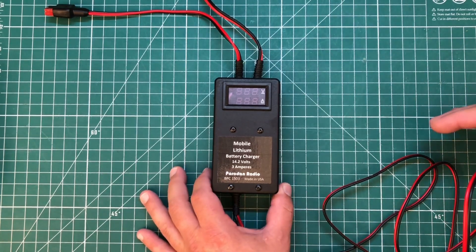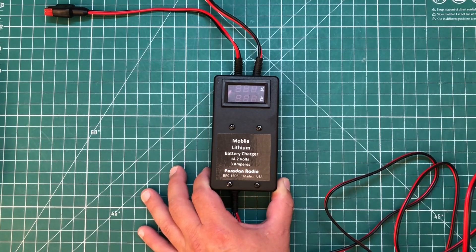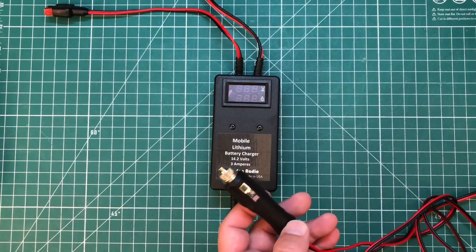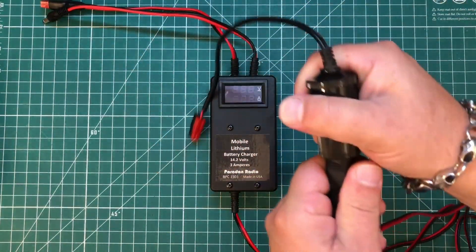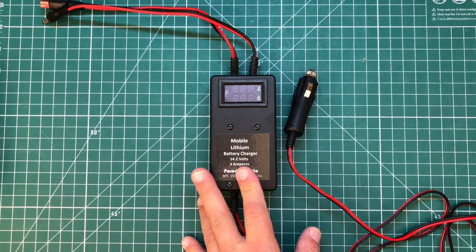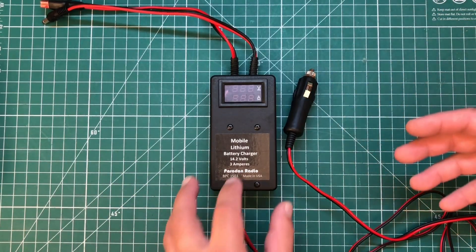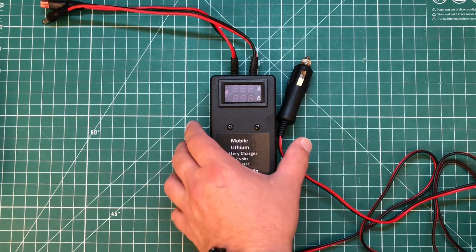The first option is a new product: the Paradan Radio Mobile Lithium Battery Charger. This is a 3-amp charger that comes with a cigarette lighter socket. I have everything PowerPole in my car, so I'll use an adapter. This is a buck converter — it takes roughly 12.8 volts from your car battery, boosts it up to 14.2 volts, and charges your lithium iron phosphate battery with up to 3 amps of current.